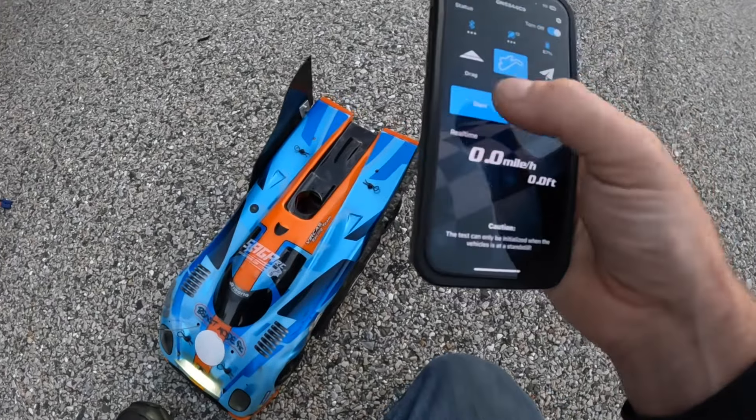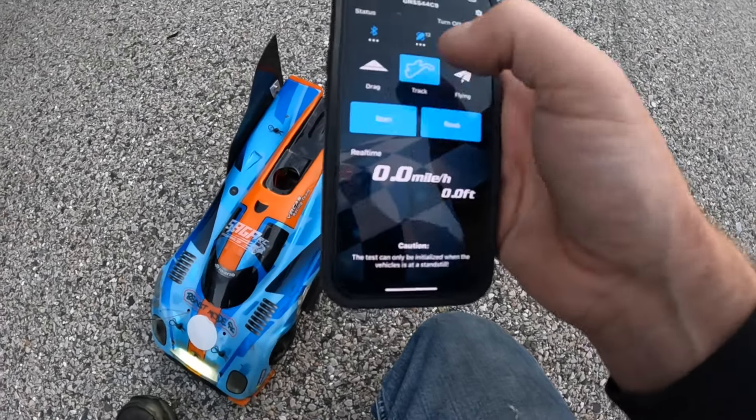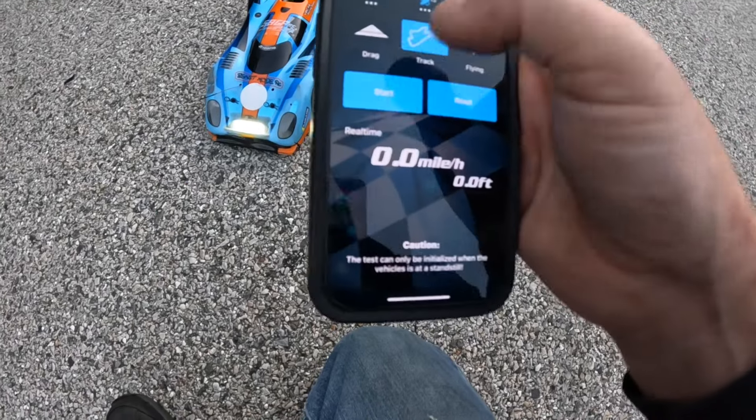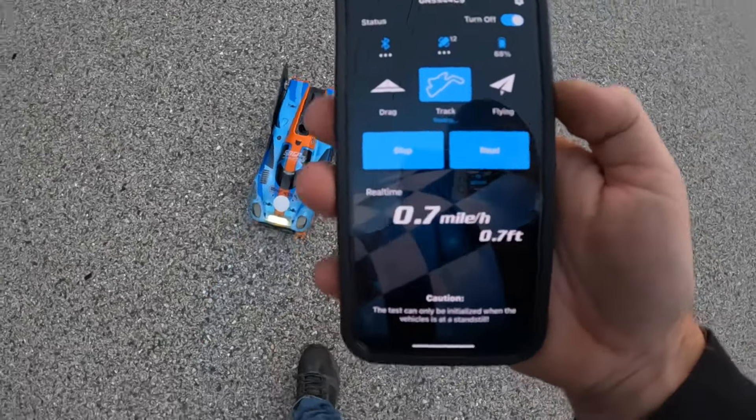Alright guys, we've got the Rollero, now we're going to make a success pass. Zero it out, track start, pick it up.